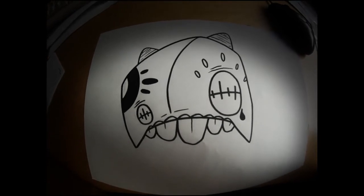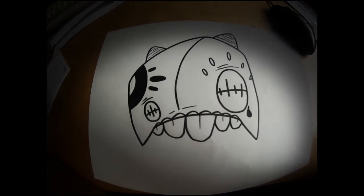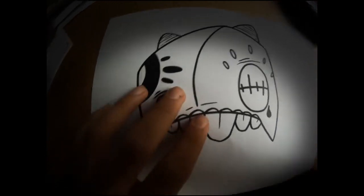You need a printer, a scanner, your computer, a piece of paper and a marker. You begin by drawing your character onto the paper.